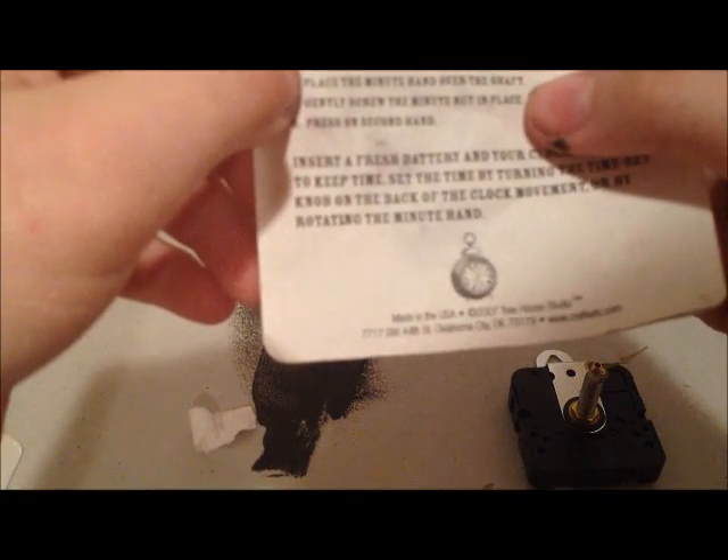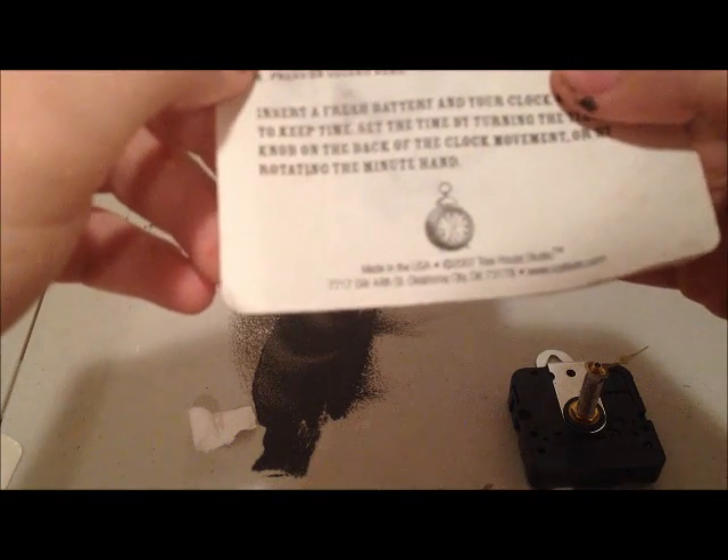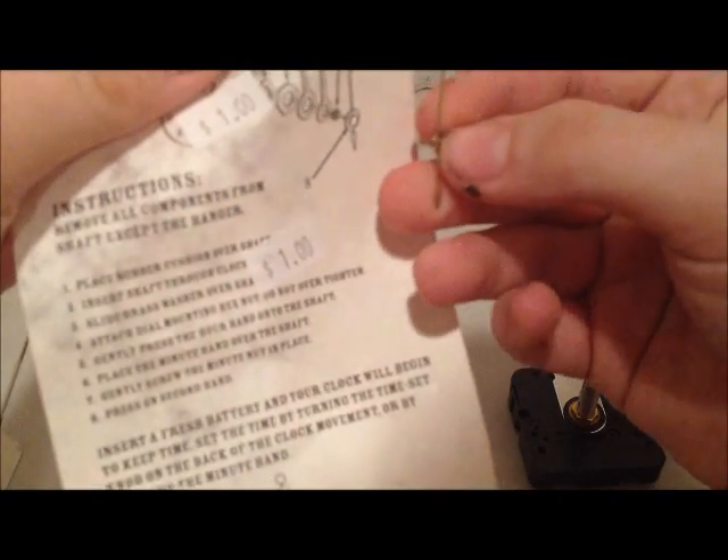Let's read the directions. Place rubber cushion over shaft. Oh, okay, that was already on. Insert shaft through clock. Slide brass washer over shaft. Attach dial-mounted hex nut — do not overtighten. I guess that's the hex nut. Gently press the hour hand onto the shaft. Place the minute hand over the shaft. Gently screw the minute nut in place. Press on second hand. The directions make it sound simpler than it is.